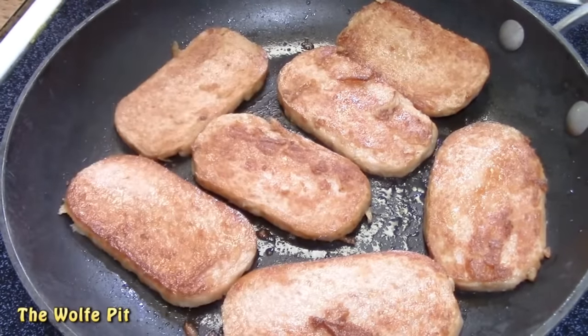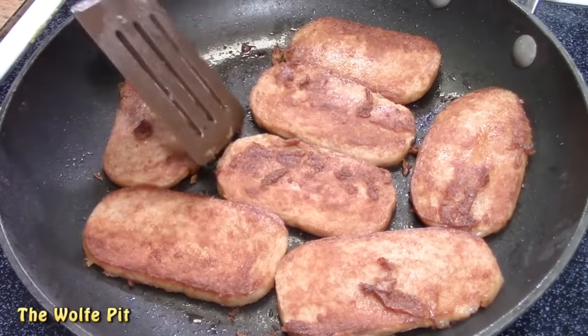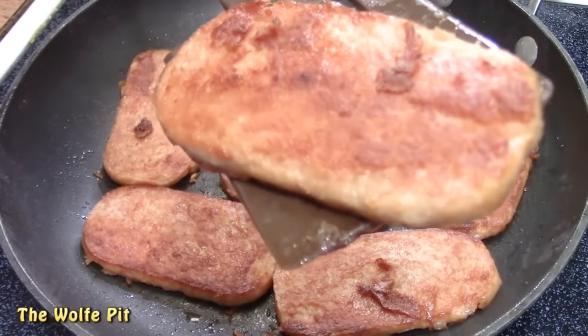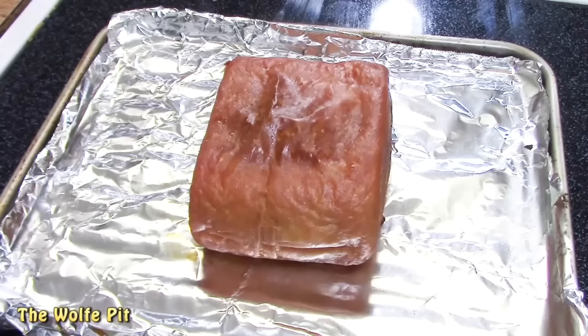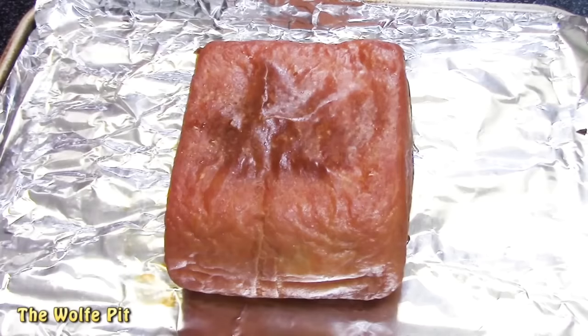After four minutes I gave the Spam a flip, even though it wasn't as golden brown as I wanted yet, so I'll end up having to flip it one more time. After four minutes I gave it a final flip for another minute, for a total of nine minutes. After baking for 25 minutes in a 325-degree toaster oven, our Turkey Spam was done.